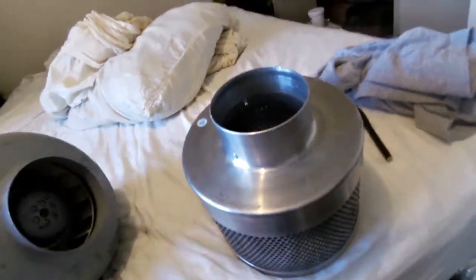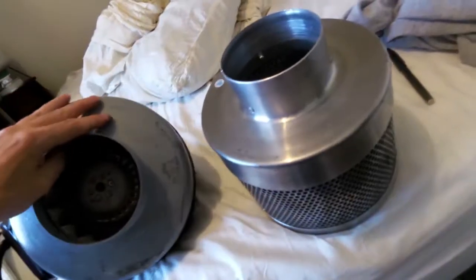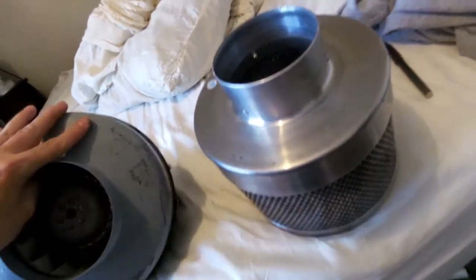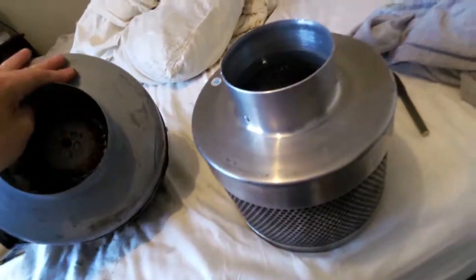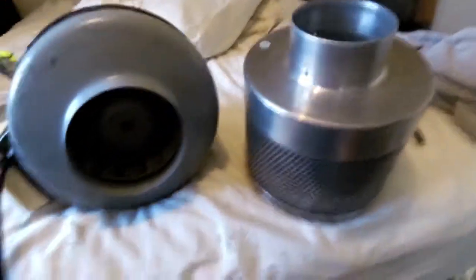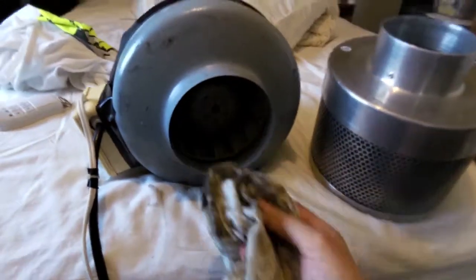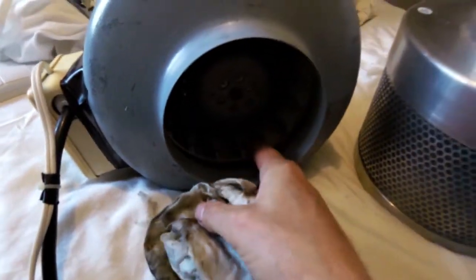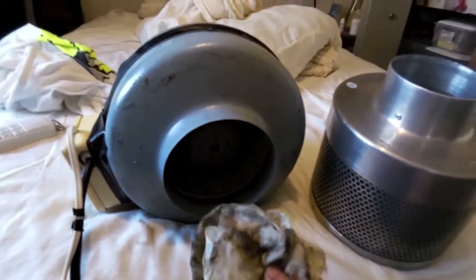I have found a problem with these things. They are putting out carbon dust into the air, which is probably bad for your lungs. The evidence of that is this motor — I've been cleaning it out. Here's the rag; it is just black. All the turbines in there are just coated in this black residual stuff.